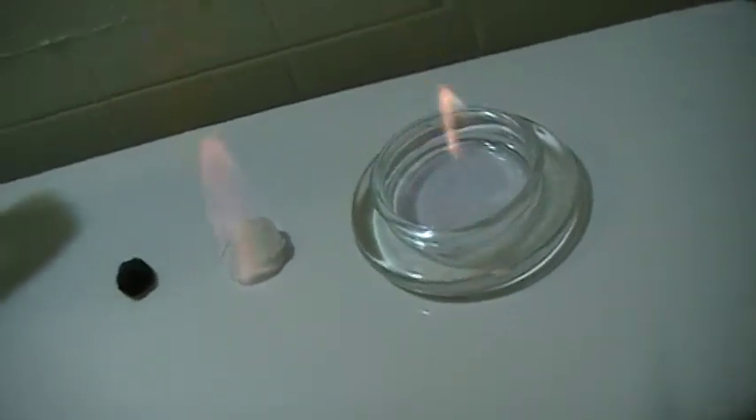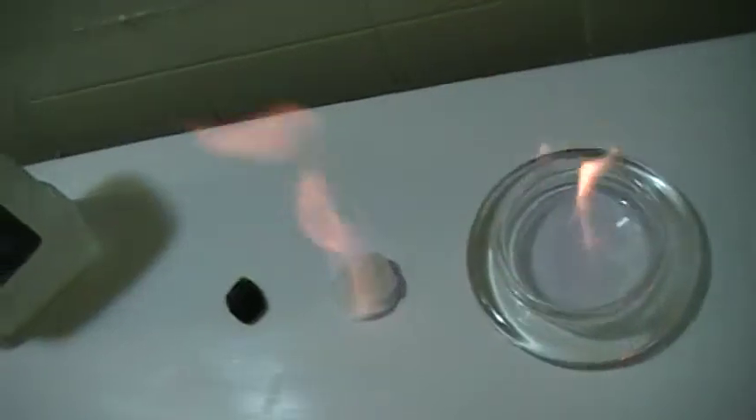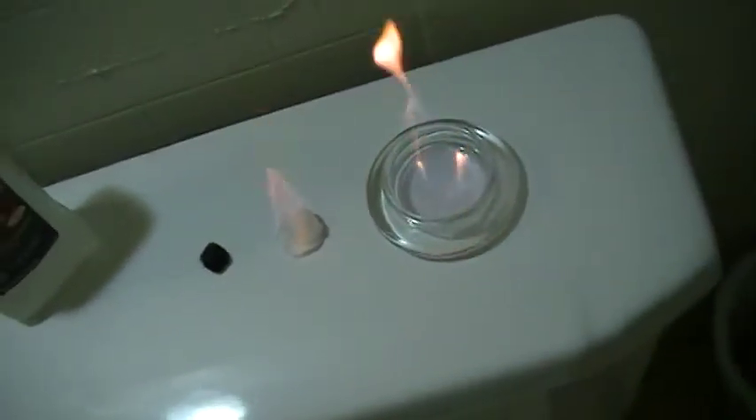If you ever run out of electricity and there's a power outage and you need some heat, rubbing alcohol is a great source. The flame is real clean burning — I don't even think you have to worry about any fumes.